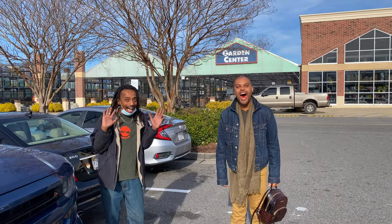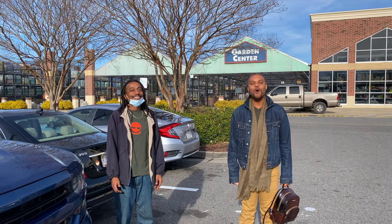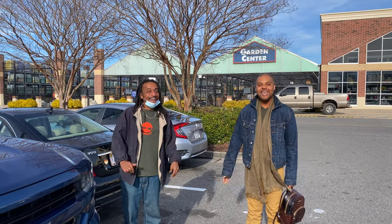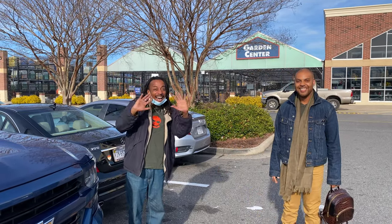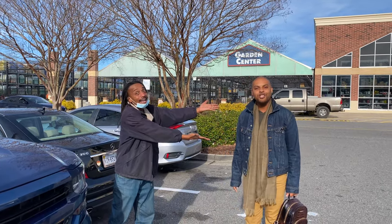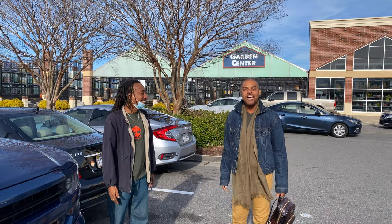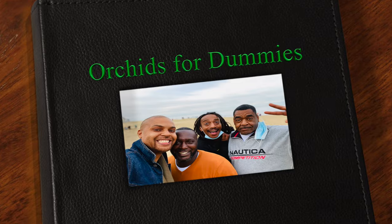Welcome everyone, welcome DMV — this is a place where you can get your life. Orchids for Dummies here with Fail Pal Brandy from Skinny Boy Farms. We are here at Lowe's 2021 at the garden center, and I am going to show him how to shop for phalaenopsis orchids. Welcome back everyone — we are inside Lowe's, my first time here in the DMV. I see beautiful phalaenopsis orchids and I am so excited to share this experience with Skinny Boy Brandy.